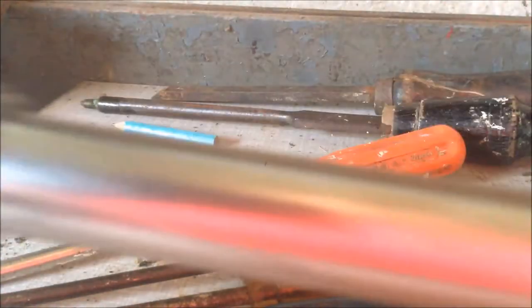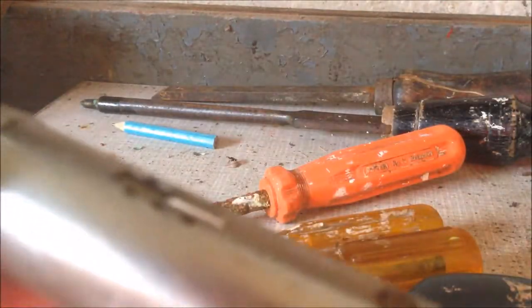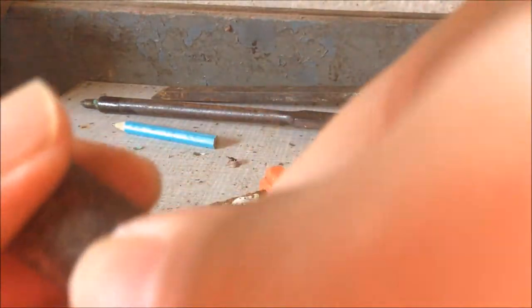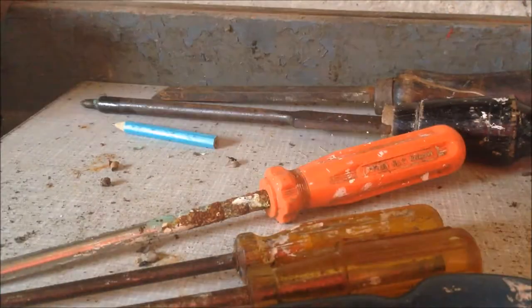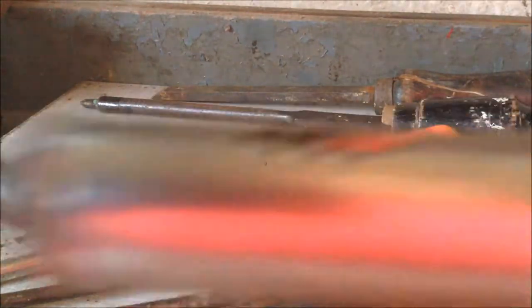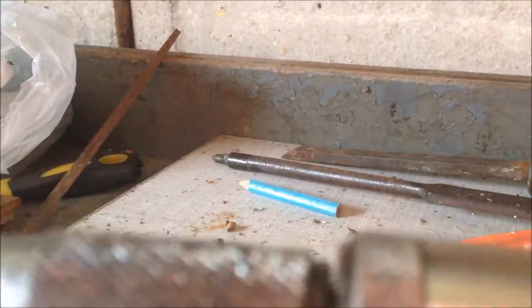Another thing about this screwdriver is that you can turn this part to release it. So this you can just push — push it back, and turn this side a bit to lock it into place. So we lock it in the short version; it's not easy to see.